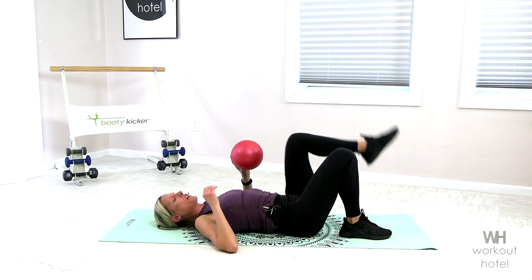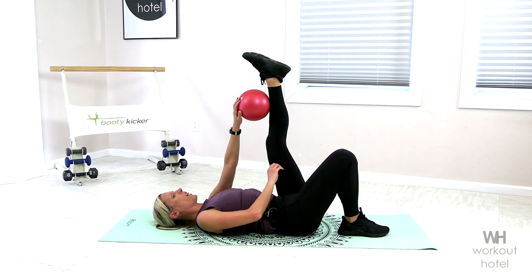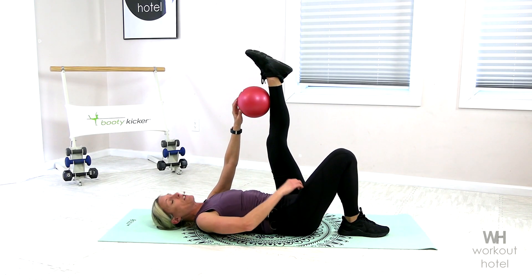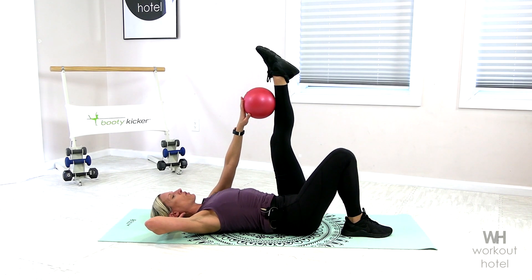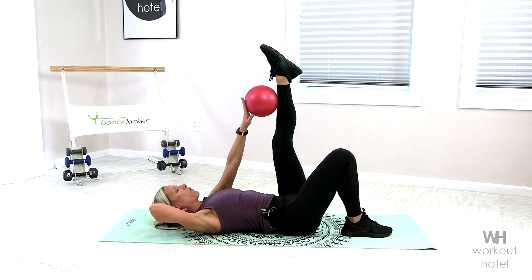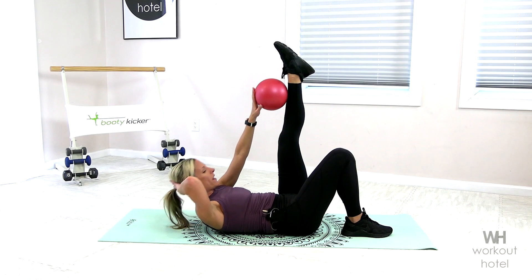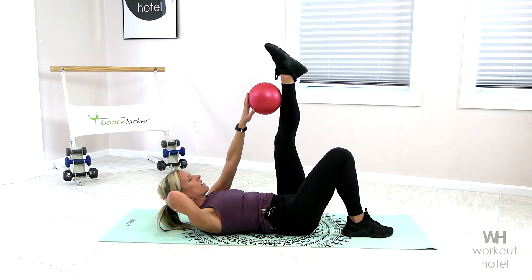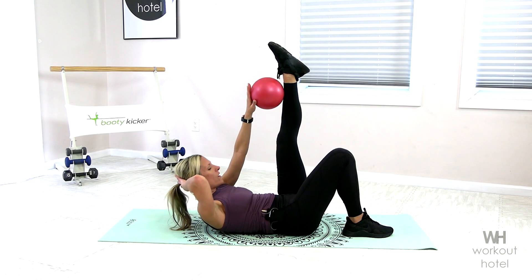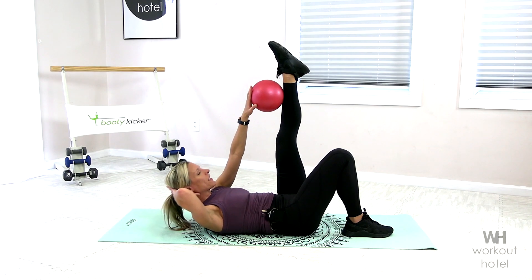Nice job. Little recovery. Getting ready for the other side. Left palm is onto the ball, onto that shin. We're bending that knee if we need to. Right hand is behind our head. Chin is off chest. Shoulders off. Let's get ready. Inhale. Rising up on the exhale. And come down. We got 40 seconds. Control that lift. Make sure we're not rocking from side to side.